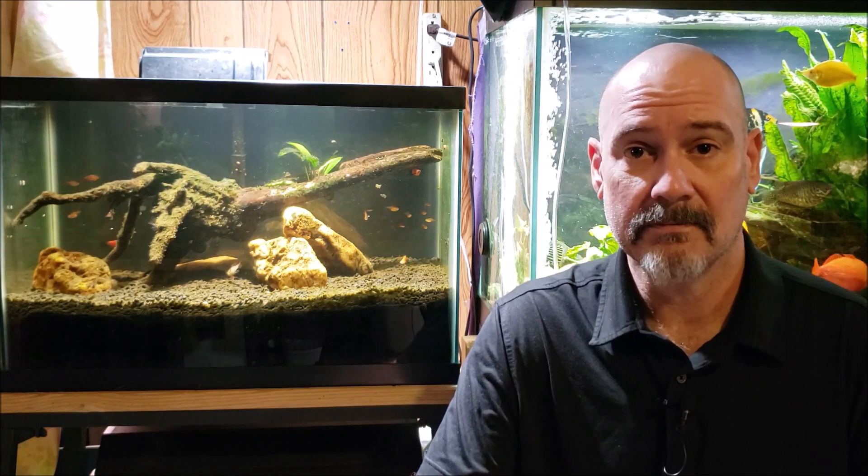Hey everybody, today we're going to talk a little bit about my deep sand bed tank, which you can see here to my right. I know the tank directly behind me is a lot more vibrant and colorful, but this tank is a lot more interesting to me right now because I've definitely achieved denitrification, but I don't know how. I'm not really sure what's going on, but I definitely have denitrification.